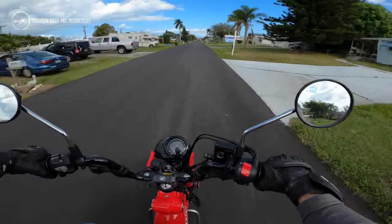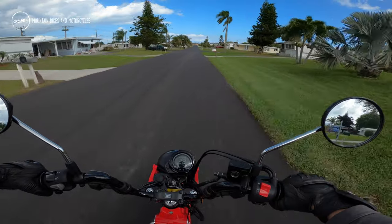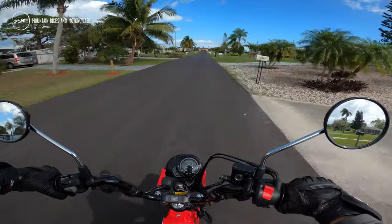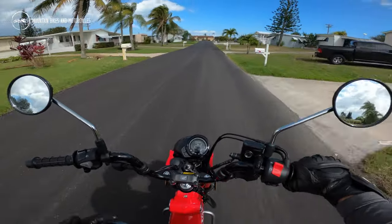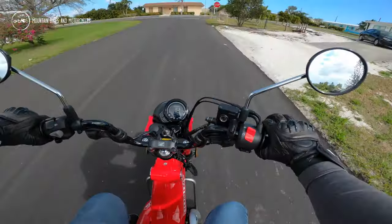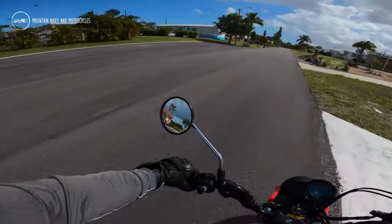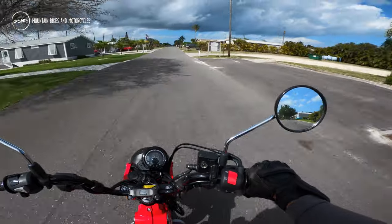Something this small whips around — you could do donuts or U-turns in a single lane easily. The tires are super skinny and small, so it turns on a dime. It's got a nice step-through frame, and you can spin right around. It's still pretty tall in the middle but it's definitely more of a step-through than a regular motorcycle.